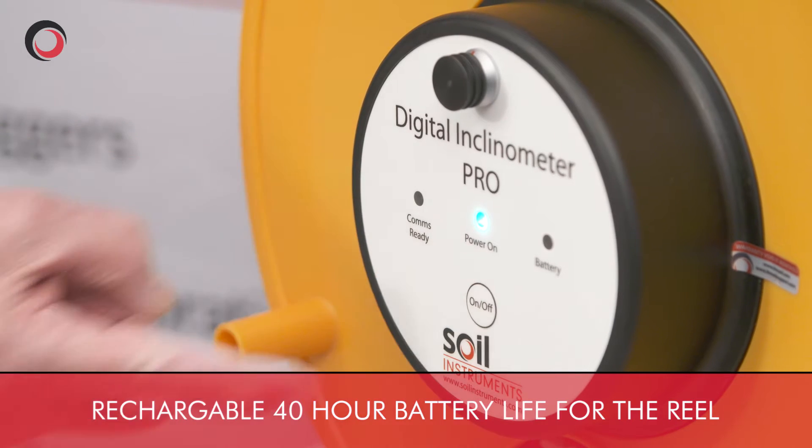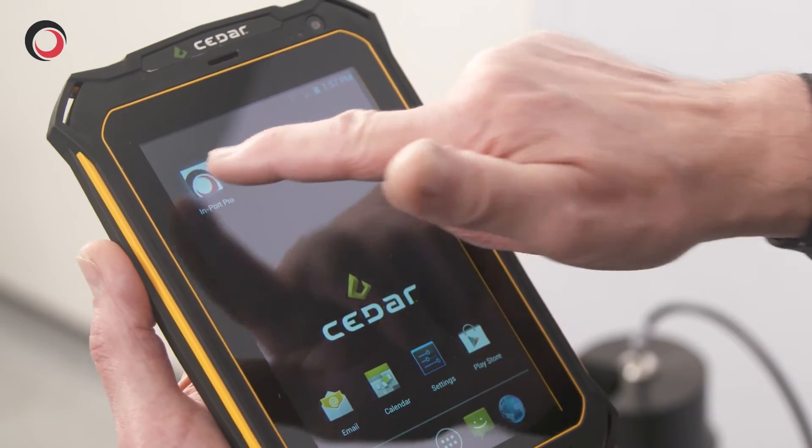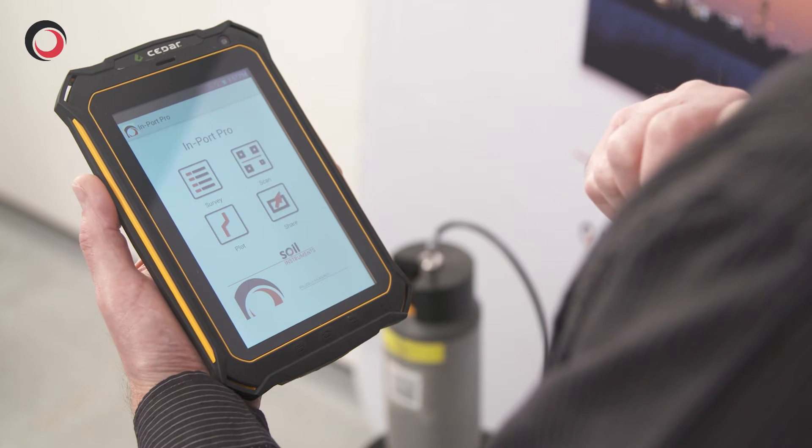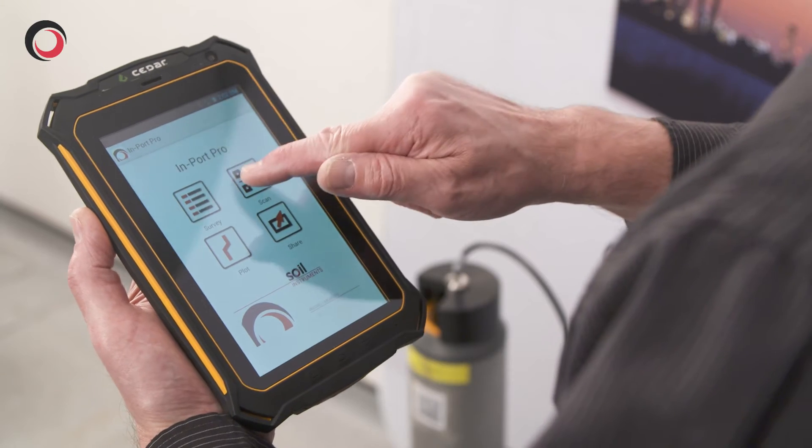I turn on the reel and the tablet, and going to the home page, turn on the Import Pro via the Import Pro icon. It will then pair and connect and we can start taking readings.